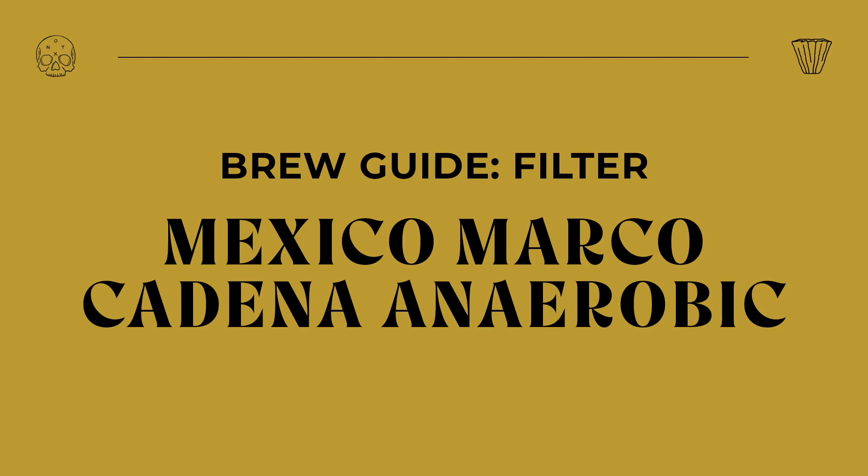Hey everybody, it's Alika Lifty, and today let's brew our Mexico Marco Cadena anaerobic process coffee as a filter offering. This is our first Mexican offering, at the very least, in a really, really long time. We've been working with some Mexican farms, and we're really excited to bring this offering from Marco Cadena Solis.